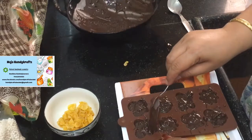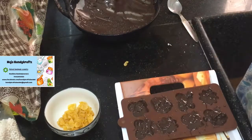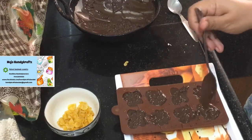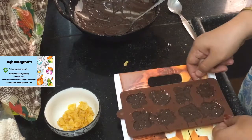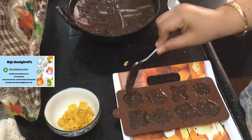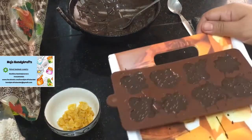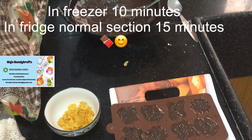Notes are there with you — you can refer to those notes. Just tap the mold so that the air bubbles come out, and try to remove the extra chocolate. If you can see any space, just fill it up. Now your chocolate is ready to go into the fridge. Leave it in the fridge for 10 minutes and we will see how it turns out.